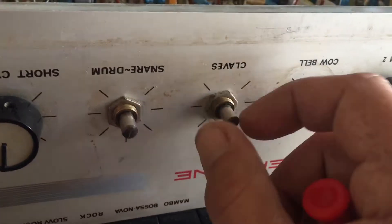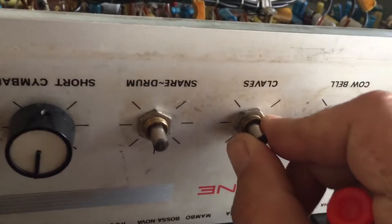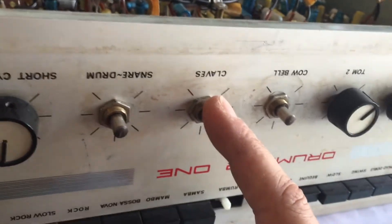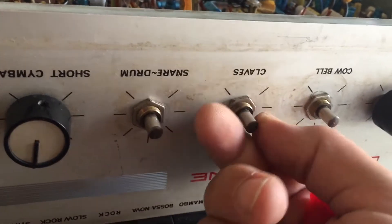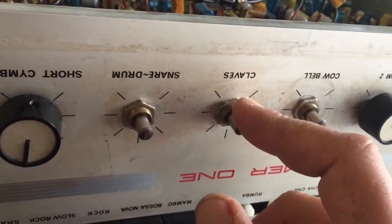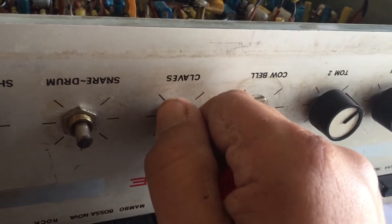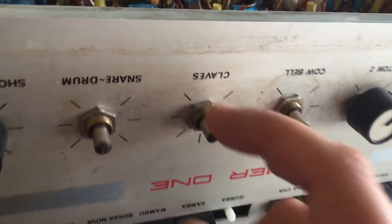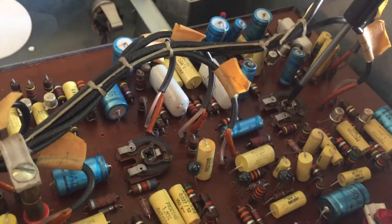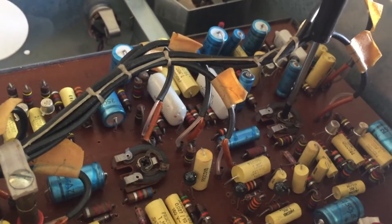This is sort of how this thing works. If you select one sound and turn the volume up on just that one, the claves come through no matter what level I set on the pot — you can still hear them. There's a volume control, but there's also a master gain control with the trim pot. For the claves, it's this trim pot here.